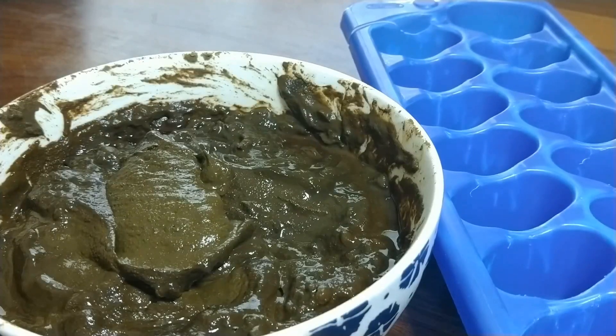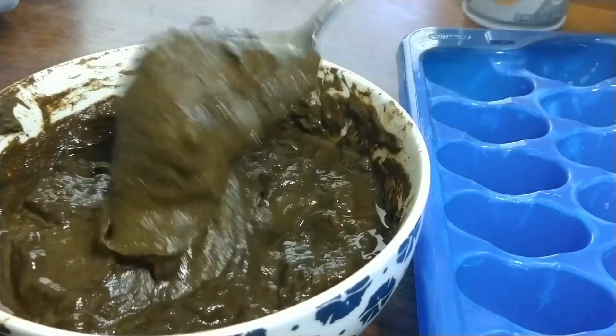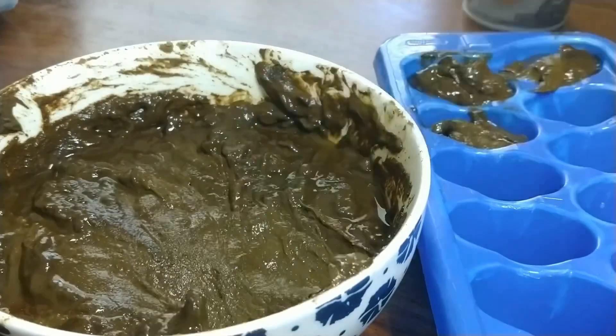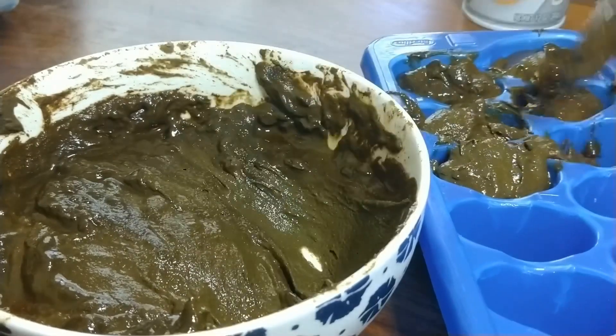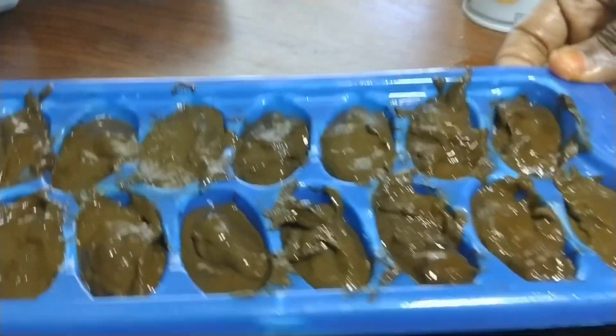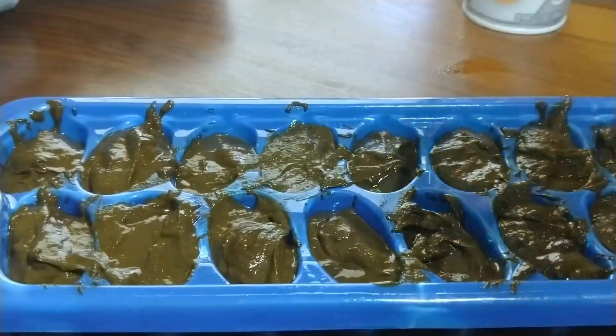Now I'm going to distribute the henna into this ice tray and then freeze it until I'm ready to use it. This will make it easy for me to do root or new growth touch-ups. Henna will last in the freezer for up to six months. If you have any questions, please leave them in the comments section below. Don't forget to like and subscribe to this channel — thank you all for watching, have a wonderful day!